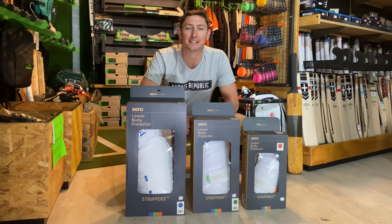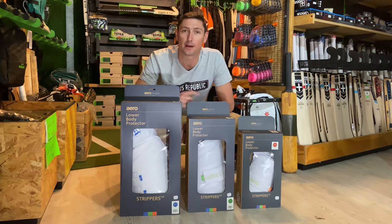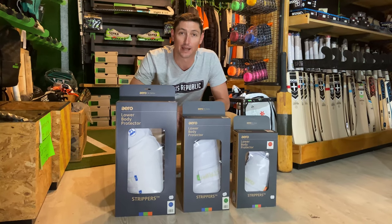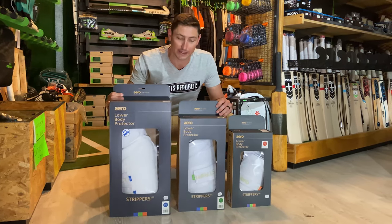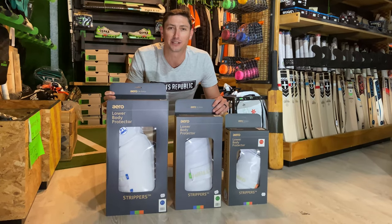Hey guys, welcome to another Sports Republic review where we give you all the information you need to buy the right product first time. Today we're going to look at the best of the best. We're going to have a look at the Aero lower body protection and we're going to show you a little unboxing.